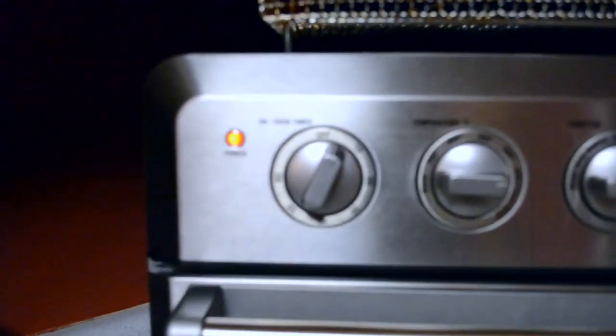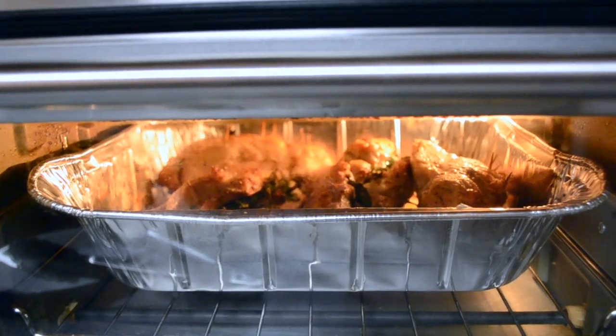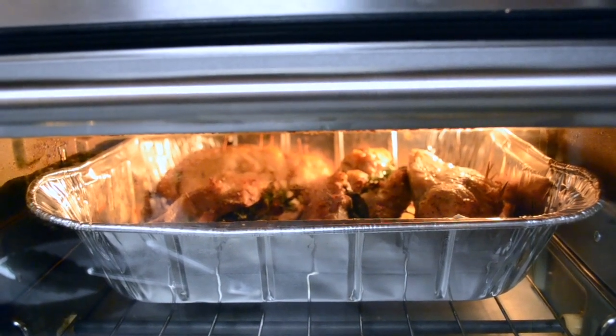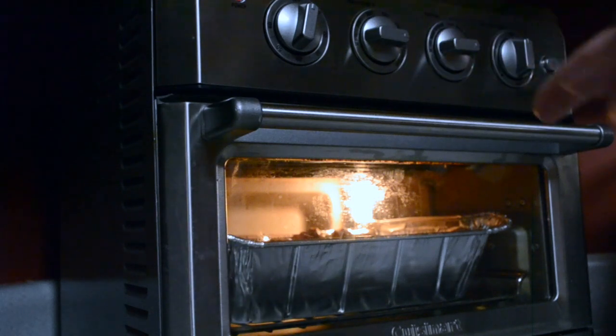I did take it out just now and stopped it halfway. I went ahead and flipped them again — I'm trying to get even cooking, because with air fryers, if you don't turn the food, it will not evenly cook in terms of crispiness or browning on all sides. Once this dings, we're going to flip them and turn them a little so they cook on all sides.